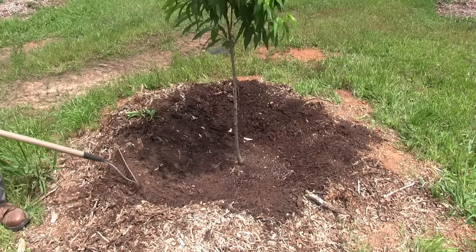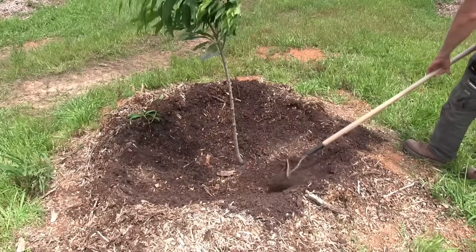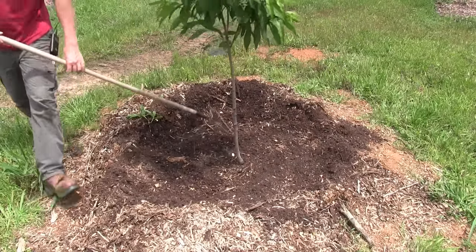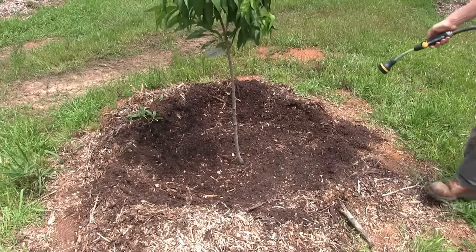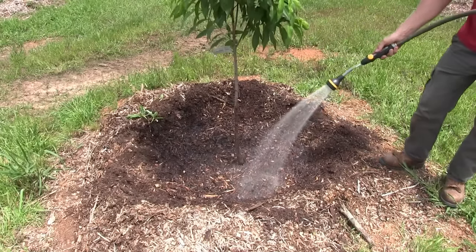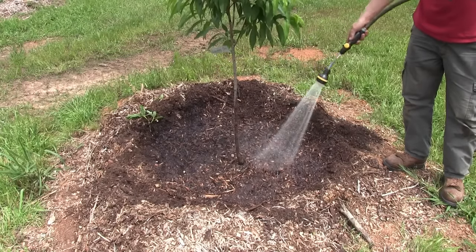Now push back the mulch that you uncovered — push all that back. Then give it a good watering. The water will really get the microbiology going in the soil, composting and breaking all that fertilizer down.